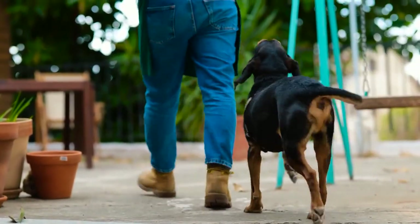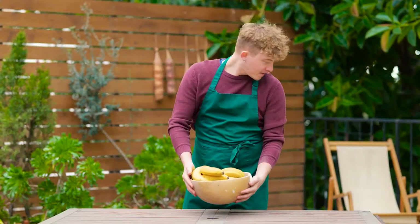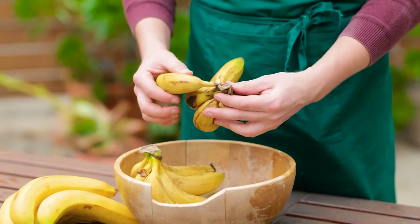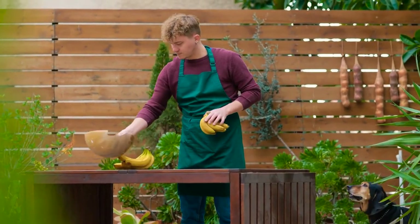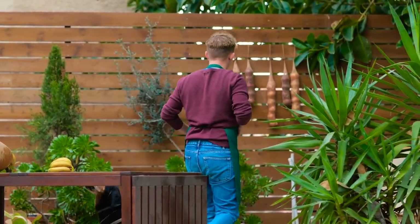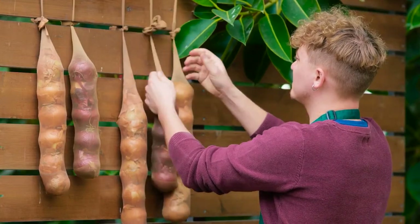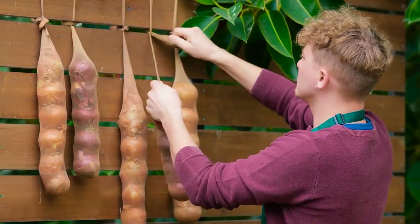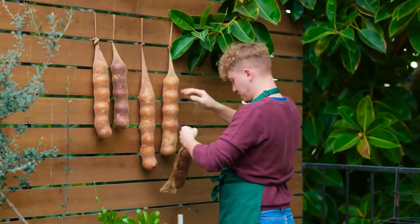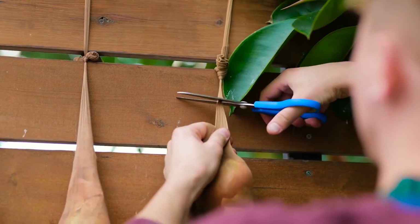Buddy will be my assistant today. Place your bananas to one side as we'll firstly prepare the decoction. A top hack is to store onions in a nylon stocking — this ensures freshness. Onions will rot if stored in a box or enclosed space.